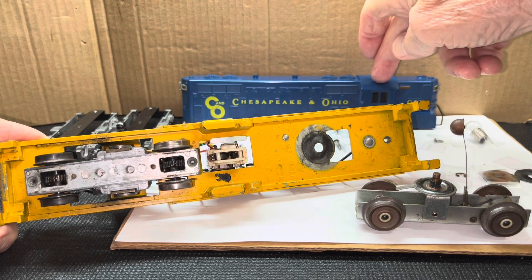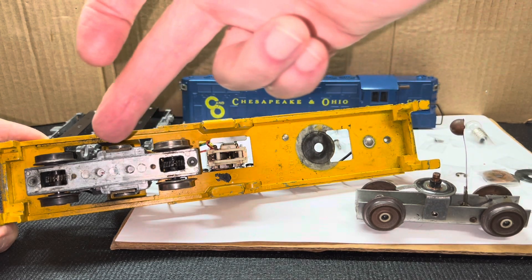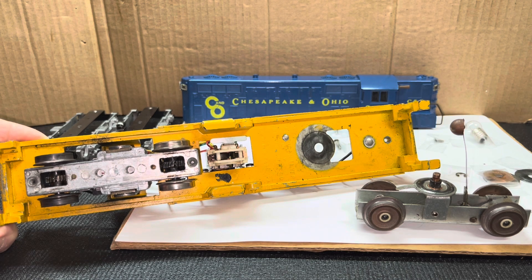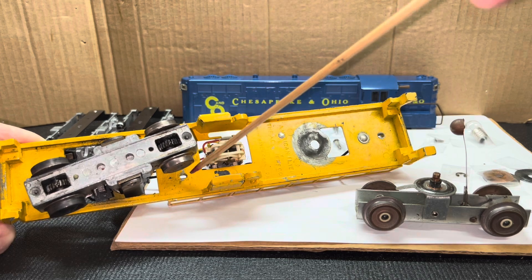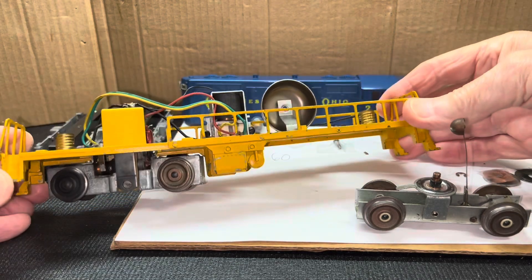I removed the body by disabling four screws underneath the chassis, and this is pretty much the same across all GP7s. There'll be a screw on each end, which is much more accessible if the trucks and knuckle and coupler assemblies are removed, and then there's two screws underneath this particular back axle on the motor side, right there and right there. So once those are disabled, you should be able to lift the body off.